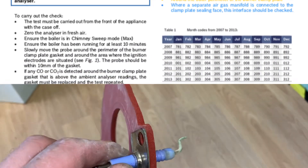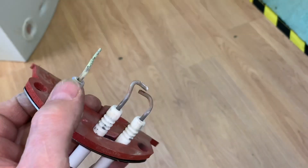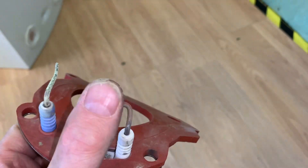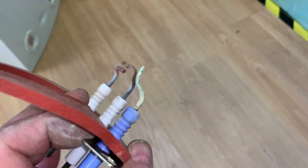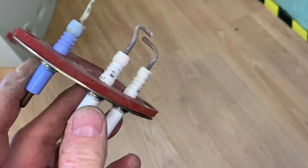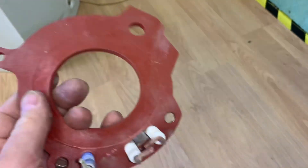Before we build this back up, let's have a closer look at the spark electrode. The two you can see here: this is your spark generator and this is your flame rectification — you can see they're quite dirty, so they would need a good clean up. Some guys use a wire brush on them, some guys use a file. The gap there is 4mm on this boiler. I always use a file and a wire brush to make sure we get rid of all the corrosion. If it's too badly corroded, you would have to replace them. You can see how thick this gasket is and what good condition it's in.